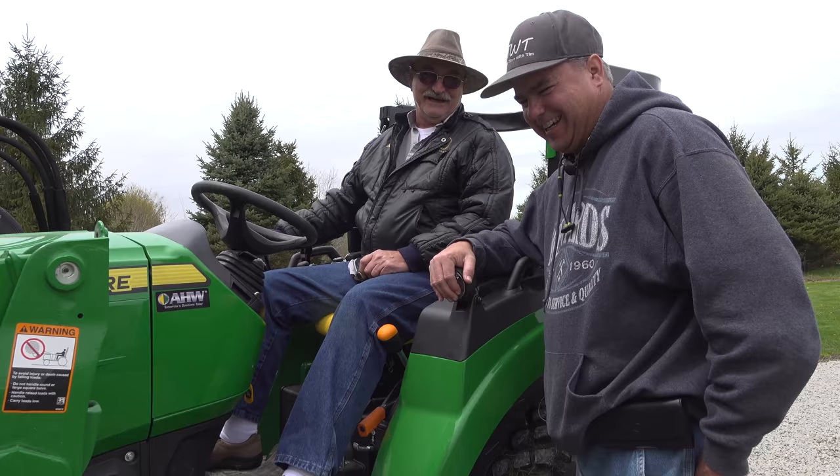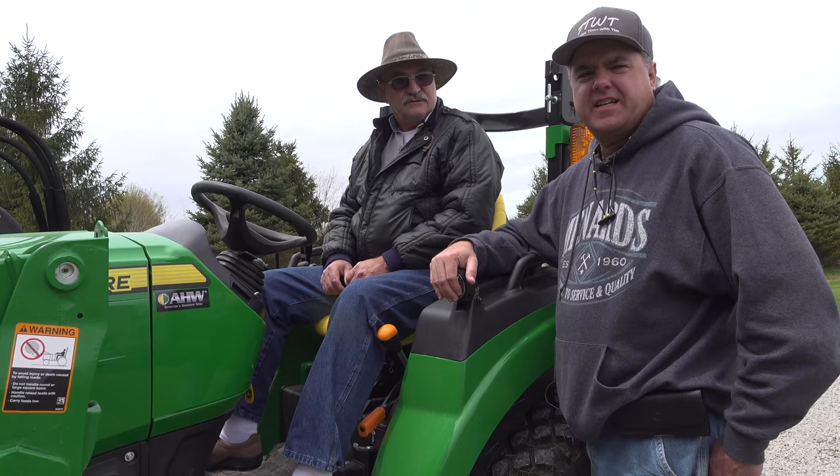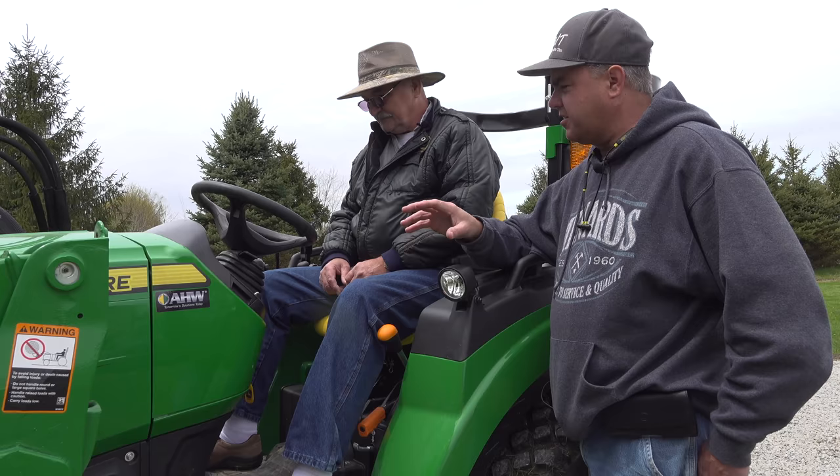So between these two tractors, if they were the same money, you'd buy this one. But what if this one were several thousand more? I would take it — I would be more comfortable on this. When we talk about the same configuration with the loader and the tractor without any mower, I think we're still talking a little bit more money for this tractor. There's some advantages — you get a quick disconnect loader with this one, whereas with that one, the loader's always attached.